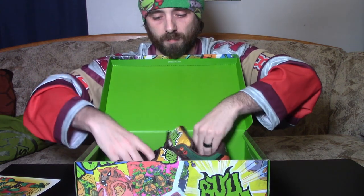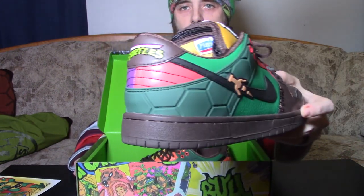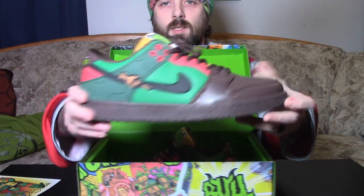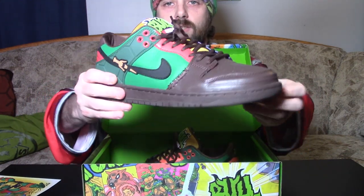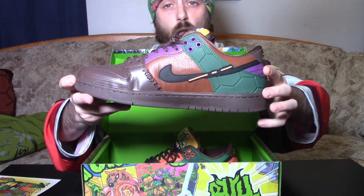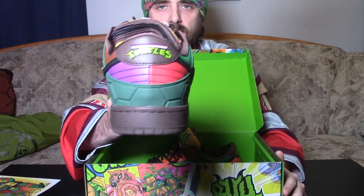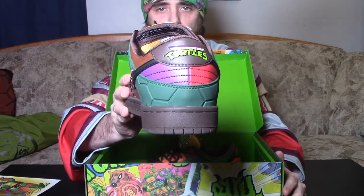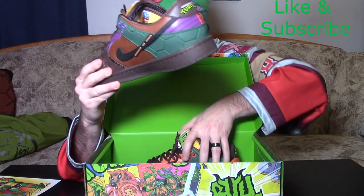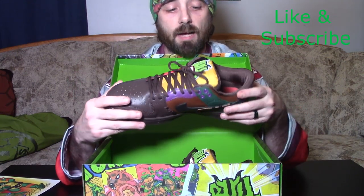The right foot is Donatello and Raphael — got some Donnie right there, got some Raph right there. These shoes are so good, they're beautiful and super comfy. I'm just amazed every single time I get a pair of Bolaire's at the amazing quality and how great these things are.